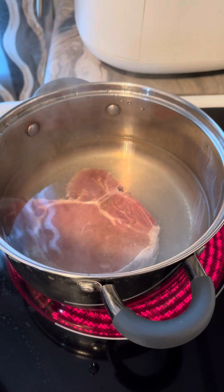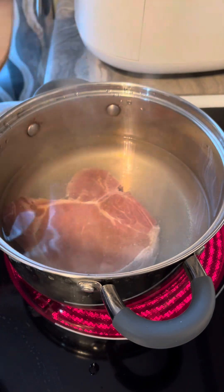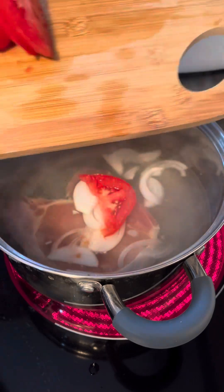Alright guys, so today we're gonna cook some minagang baboy. I put already the pork, and I'm gonna put the onion and the tomatoes.